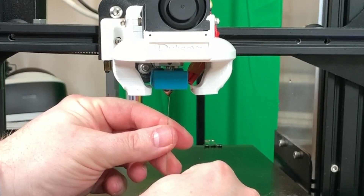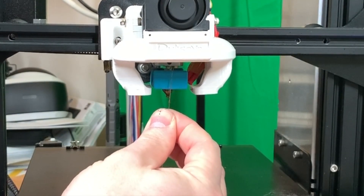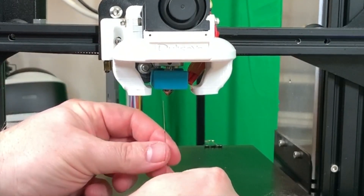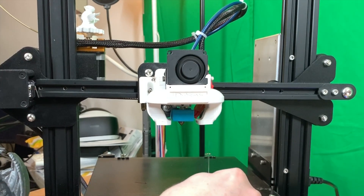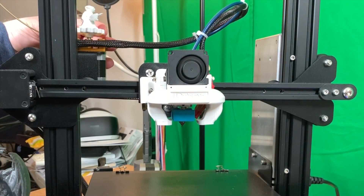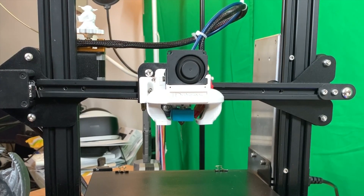It is still possible to clean everything out by removing the nozzle or the complete hotend. As you can see, before the heat break there is some clogged filament. So the nozzle itself is clear, but the problem is in the heat break. I leave the needle inside so I can clean the needle as well. Now we are going to try it again — I can twist it a bit more. Let it run for a while.